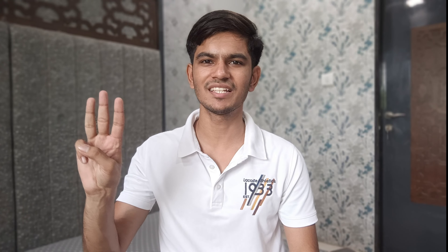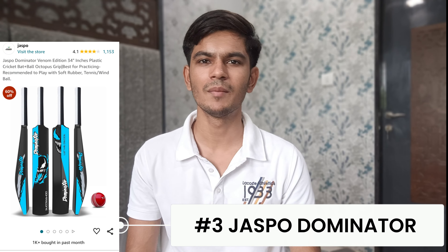The 4th bat is the Leader Sports plastic cricket bat, which is only 450 rupees. It is also full size with 8 cm edges. The bat will be linked in the description so you can purchase it directly.